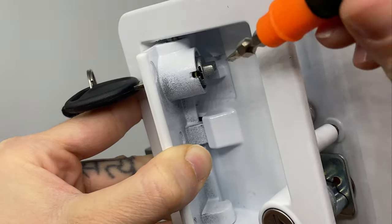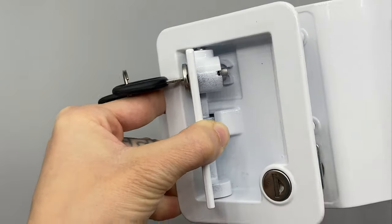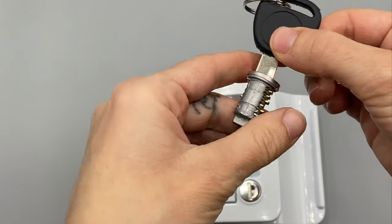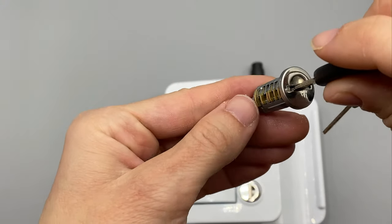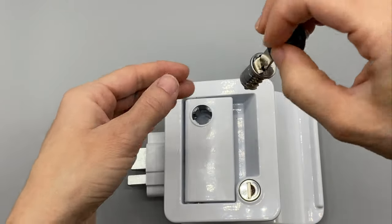You're going to take your flathead screwdriver and push that tab in, and that's what's going to release the cylinder. Go ahead and pull it out — this is what it looks like on the inside. This is the bottom tab that holds it into place, and that's what you have to push in order to release the cylinder.